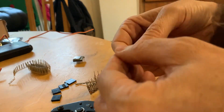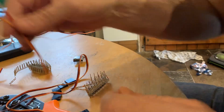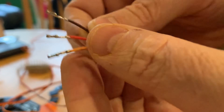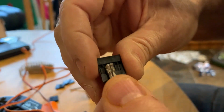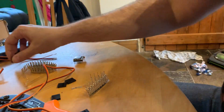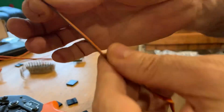Just a really quick video on how to make Dupont connectors. Dupont connectors are pretty much these style of connectors and they go inside these sort of blocks here. They're used pretty much in all Arduino and those types of electronics, so it's really useful to be able to make these cables up.